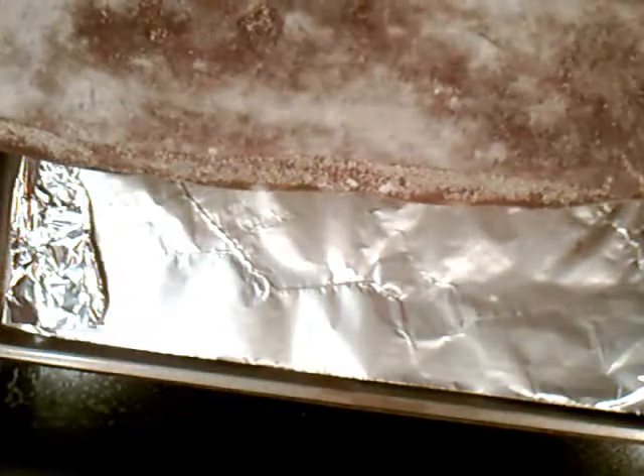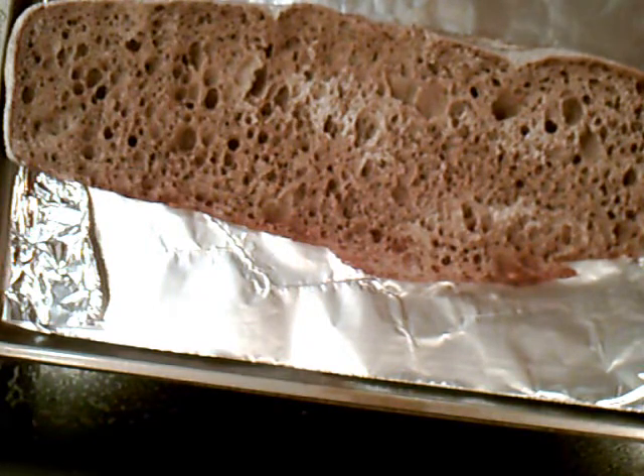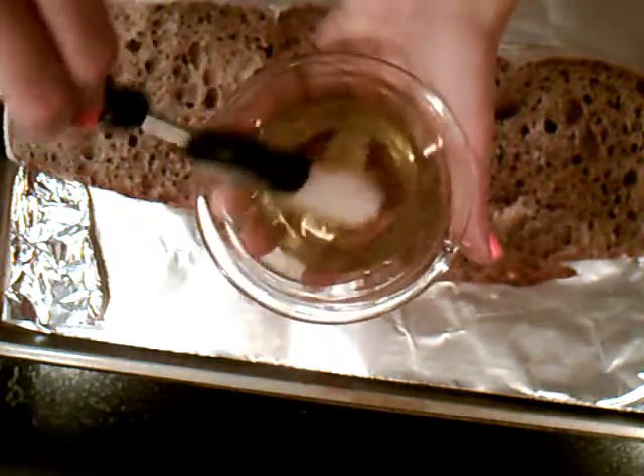I'm using a twisted root baguette, which is really good because it's thin — it's a little bit like ciabatta. You can use ciabatta, or use your favorite bread that's really thin and it's going to crisp up nice in the oven. We've got some olive oil and I've put some garlic in here. It's been sitting in here for a few minutes so the flavors are all infused.